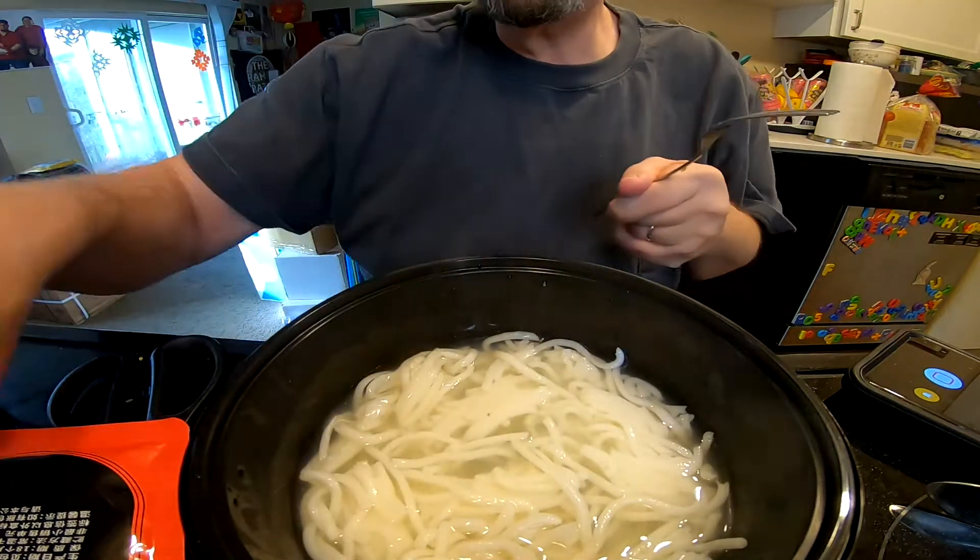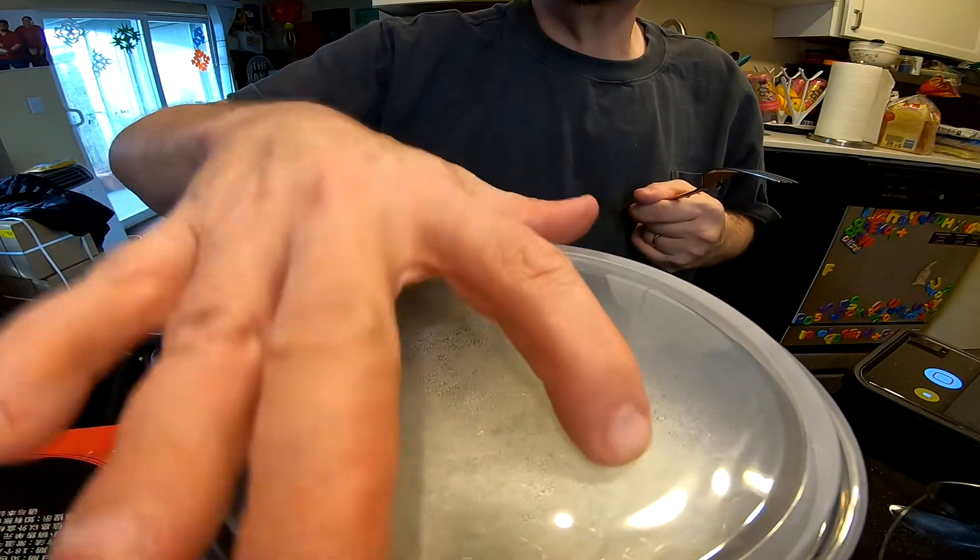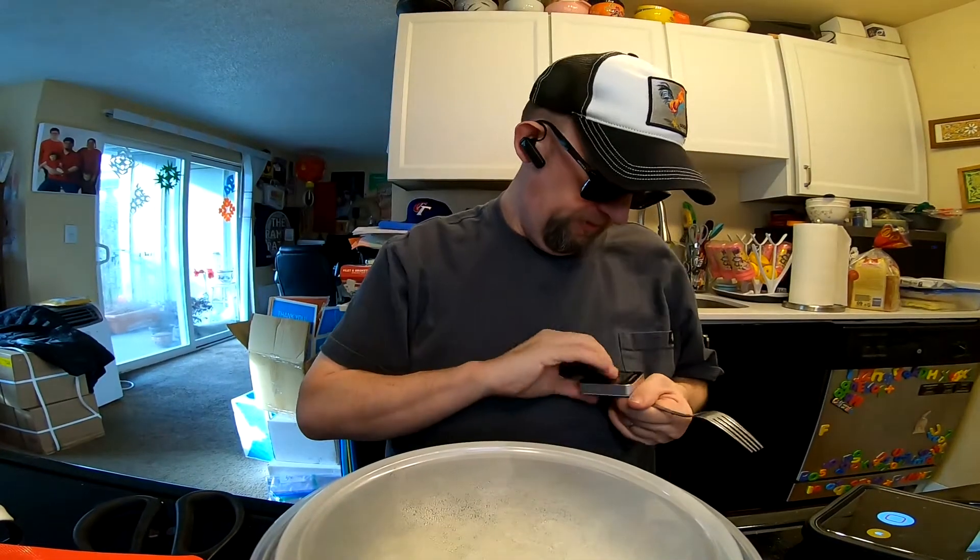Now that I've done that, I'm going to give it a couple more minutes — another minute — let it kind of do what it wants to do.